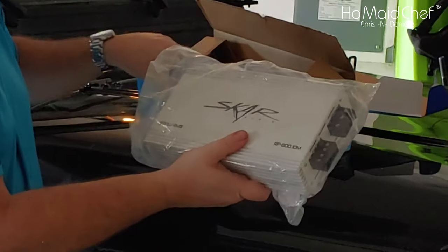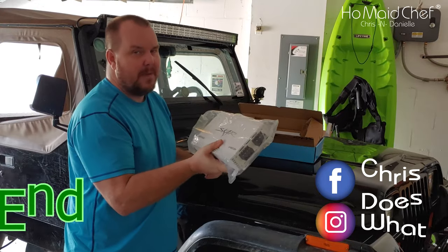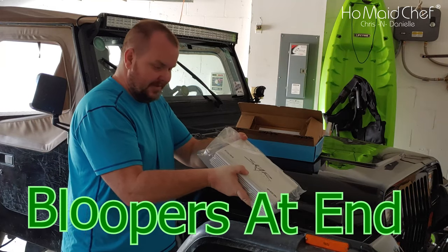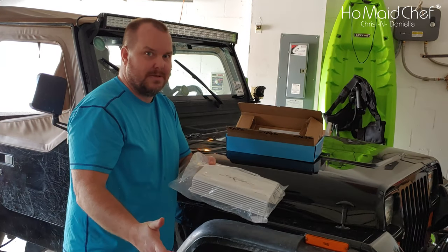800 watts RMS, 1500 watts peak, one channel, sellable forever. Don't buy one of these for your highs — it's only got low-pass frequencies on it. Just low-pass with subsonic so you don't overextend your speaker with the low frequencies.